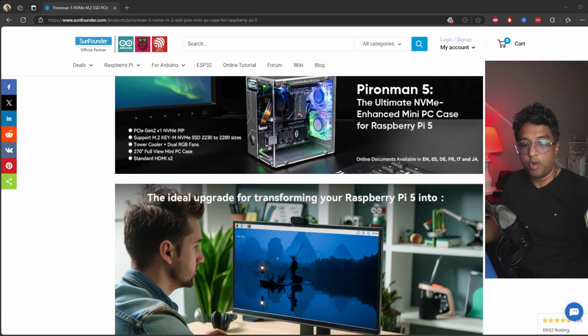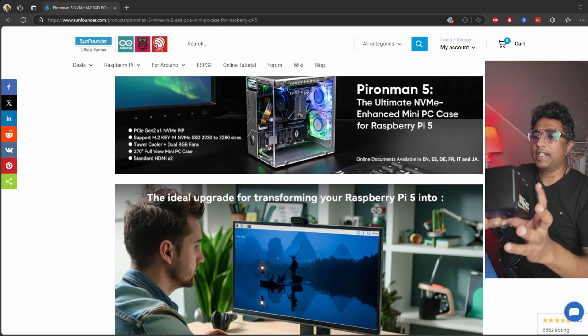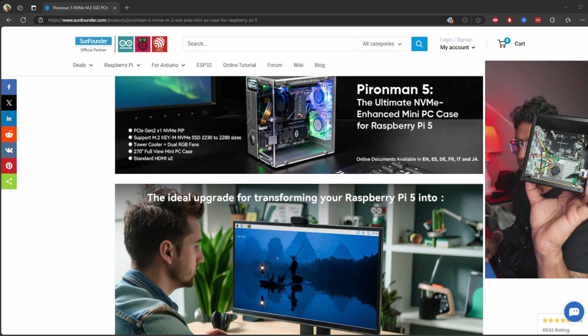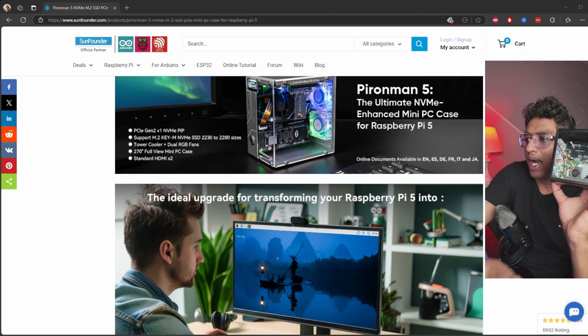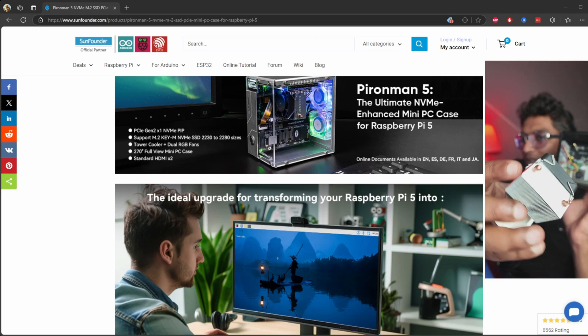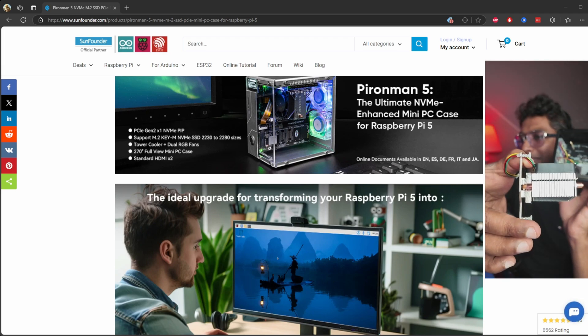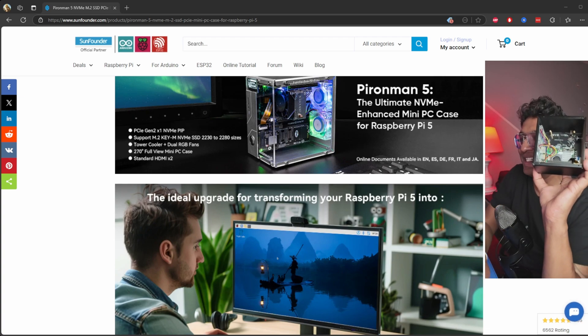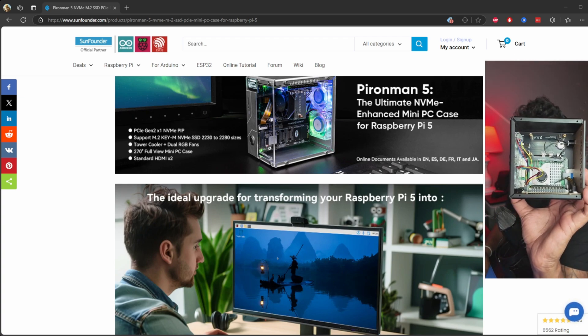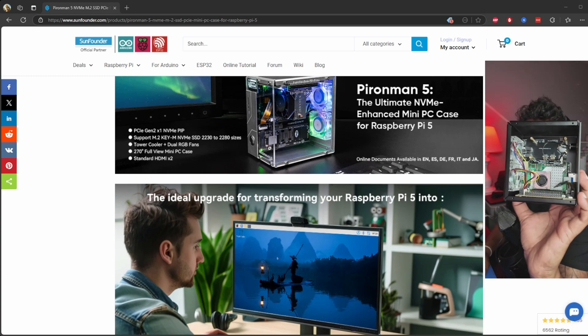I'm going to show you the unboxing and assembling part. This is the case I already built. I have to admit I didn't install the cooler — this is the cooler that comes with the Pionman 5. Look at the size of it. Instead I use my own heat sink, mostly because I'm a bit too lazy to take it out.